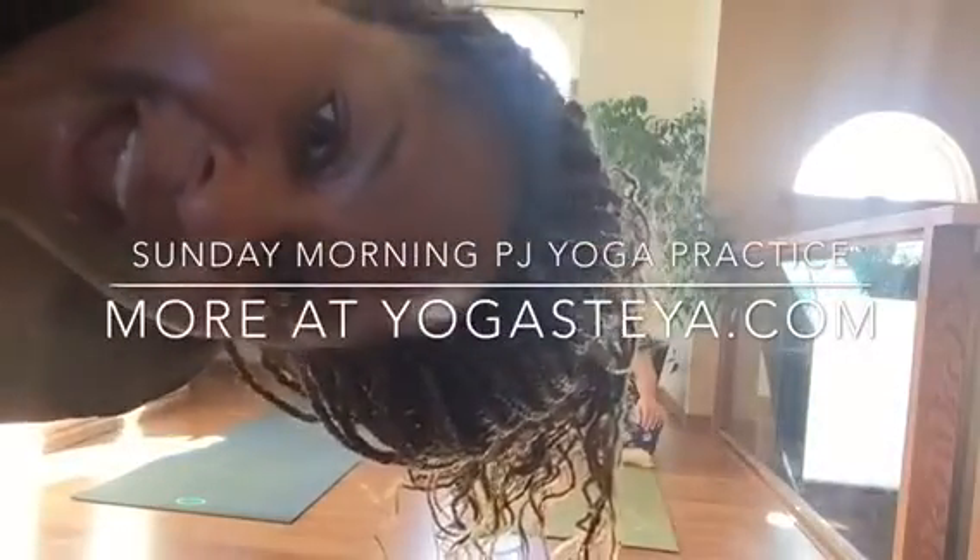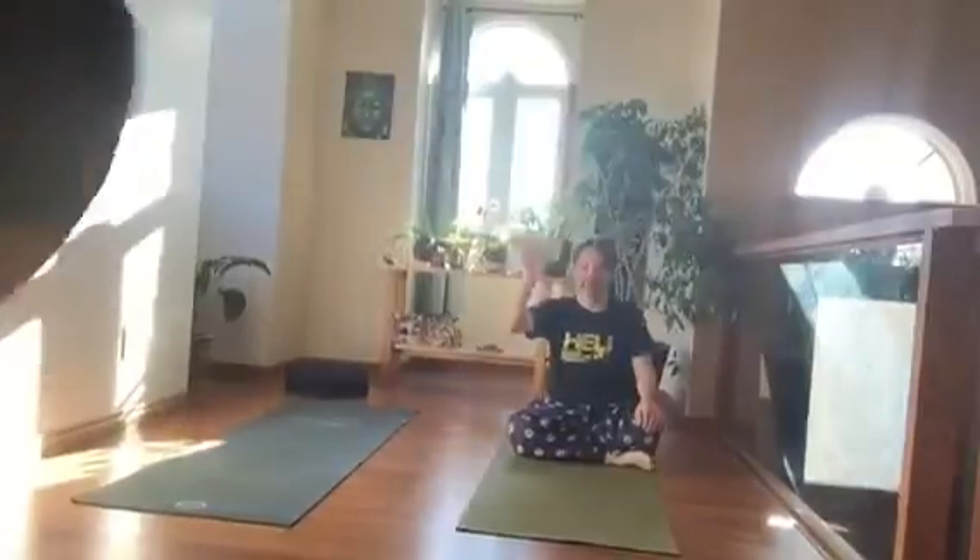Good morning everybody. This is Alan, my darling hubby. Let me get out of the shot. We're going to do our Sunday morning practice, so you're welcome to join us. I'll write down everything we're going to do in the description box below. Let's get started — it's just going to be three minutes. You can do this.